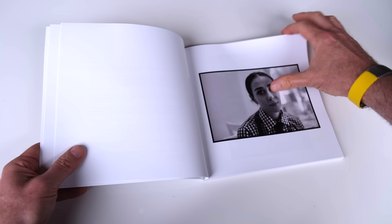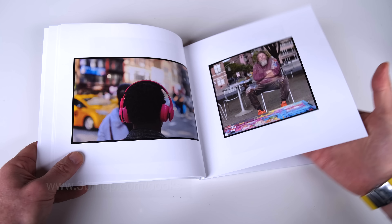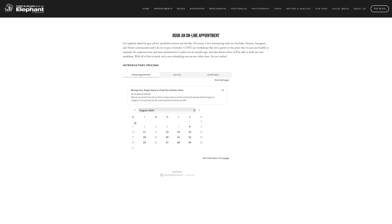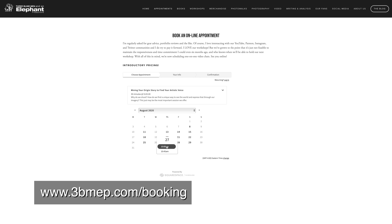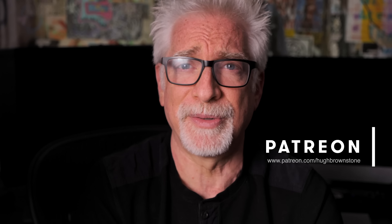Before we get into it, a few words from our friendly department of crass commercialism. First, Streets of New York the book is back in stock — head over to www.3bmep.com/books to learn more or order your copy. Second, we are now accepting appointments for half-hour, one-on-one, live video sessions covering portfolio reviews, social media strategy, gear selection, and more — visit www.3bmep.com/booking. Finally, please give a thumbs up, subscribe, join the conversation, use our affiliate links, or support us on Patreon. However you choose to support us, as always, we thank you for it.